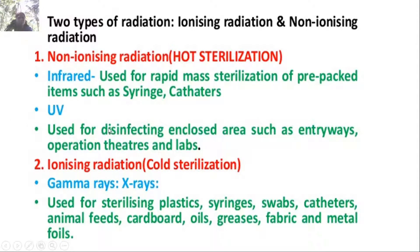UV rays are used to sterilize the media after sterilization in the laminar airflow. Ionizing radiation — gamma rays and X-rays — is used for sterilizing plastics, syringes, swabs, catheters, animal feeds, cardboard, oil, grease, fabric, and metal foils.